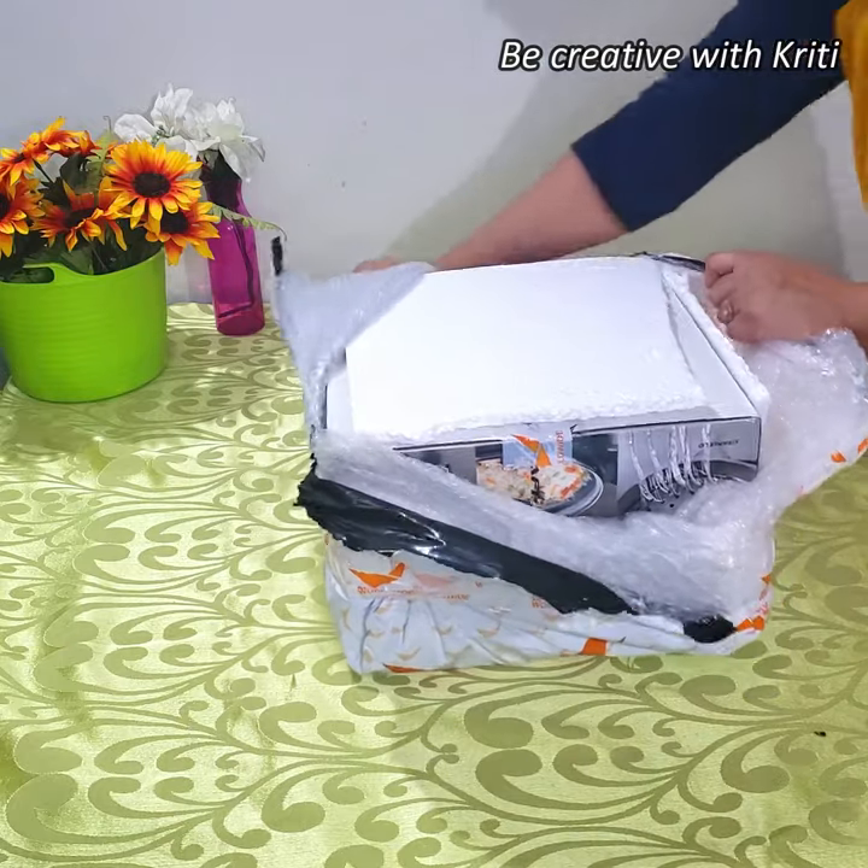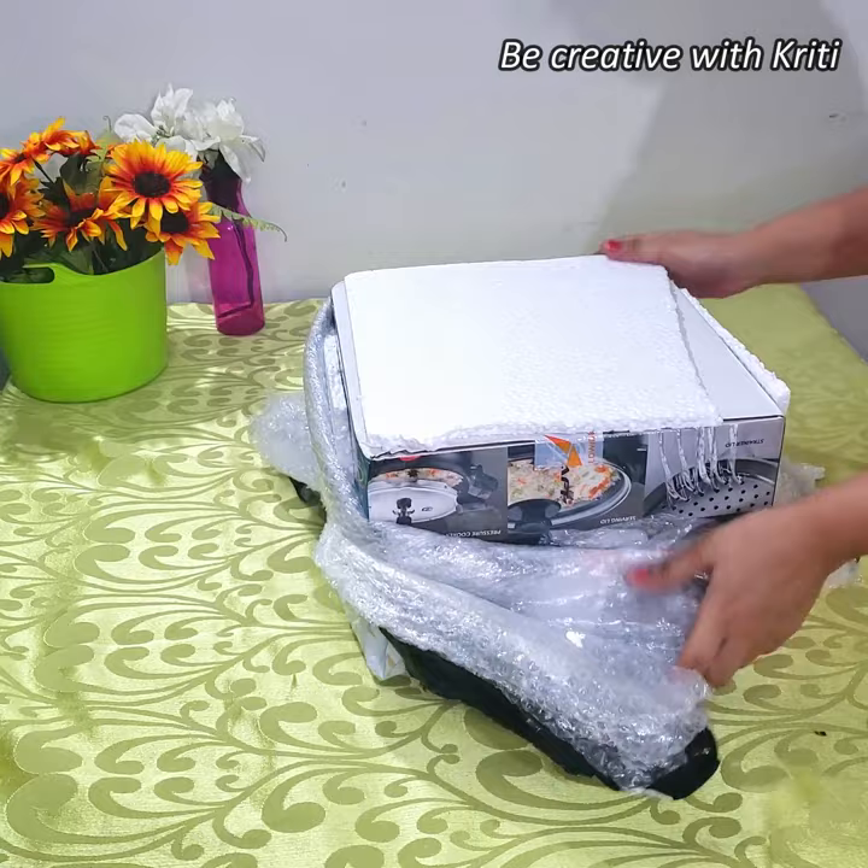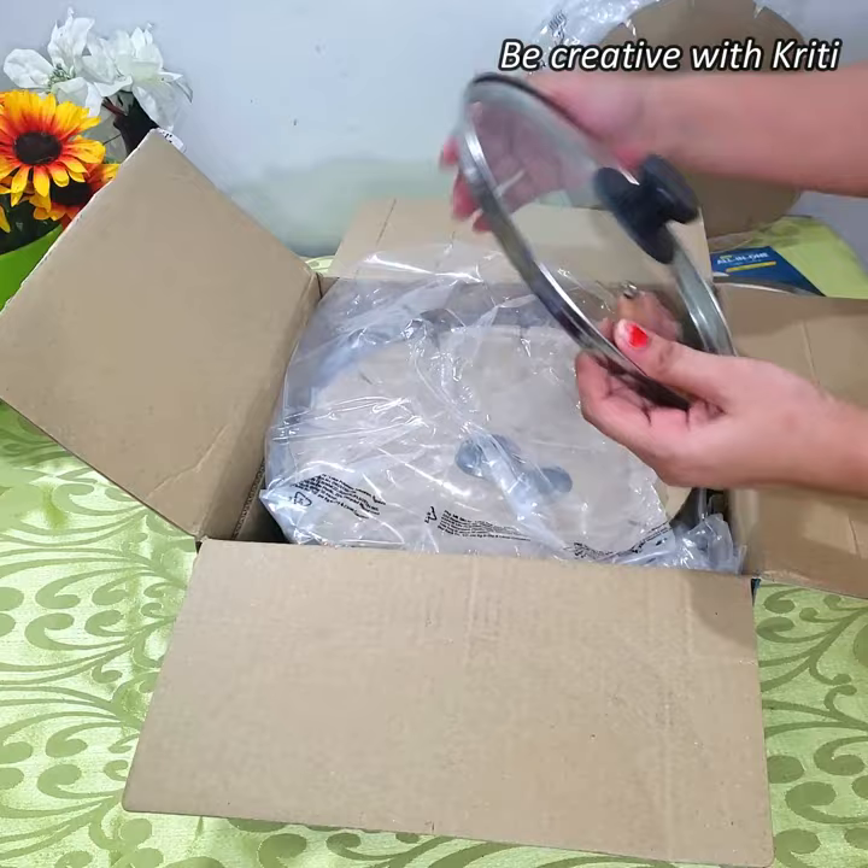Hello everyone, welcome to my channel Be Creative with Kriti. How are you all? I hope you all are fine and doing great. So today I am going to review Pigeon's All-in-One Super Cooker.